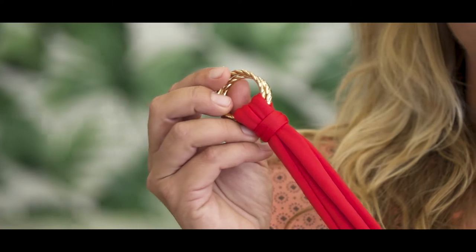And also the laces you can clean very easy. You can put them in a little washing bag and wash it on 30 degrees, but it's also really easy to do it by hand wash.